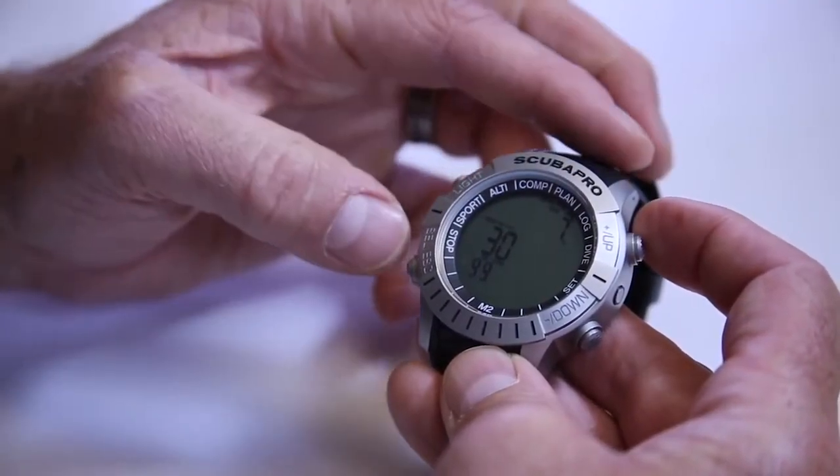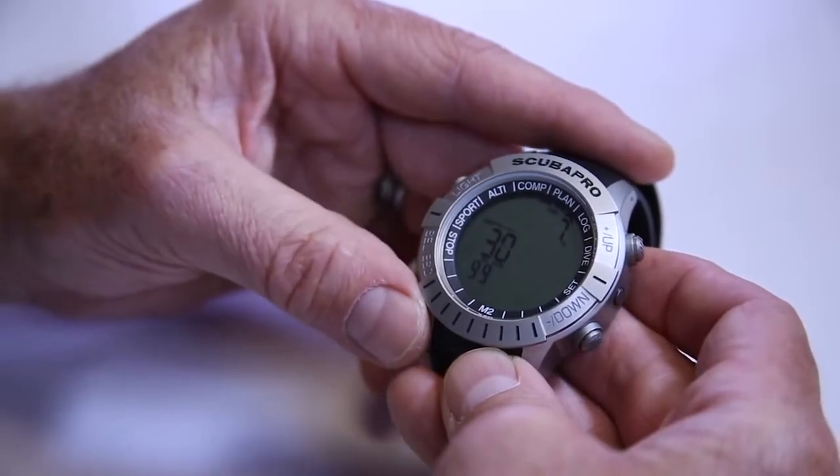Another light press is going to put me in the dive planner. This will let me plan a dive using the percentage of nitrox that I'm using, knowing how long I'm going to be able to stay down and what kind of time I'm looking at. On the surface, I can even program in how long I want to stay on the surface so that I can get longer bottom times on my second dive, or if I change nitrox mixes for the second dive, I can do a dive plan for that as well.